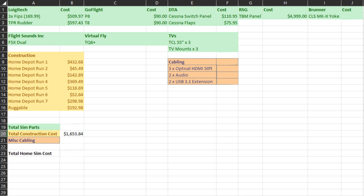The Brunner CLS MK2 yoke, at the current conversion rate as of filming, would come out to about $1,919.07 if you picked it up today. We have Flight Sounds — the company that makes the FSX Duel — at $229. The Virtual Fly TQ6 Plus throttle quadrant comes out to $637.81. The three TCL 55-inch TVs came out to about $959.97 for all three, and the three mounts were $104.97, picked up off Amazon.